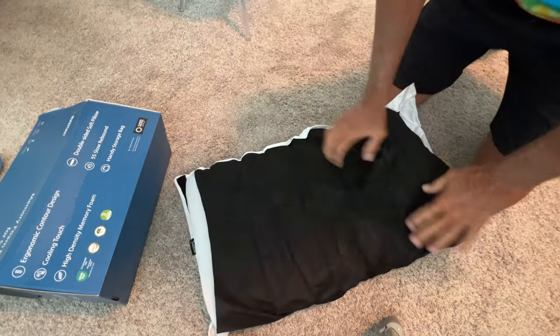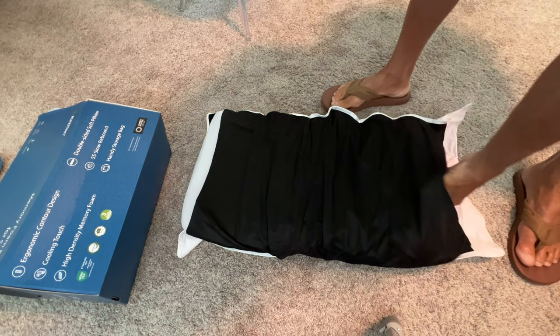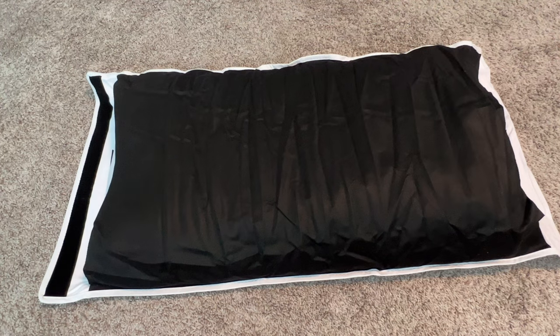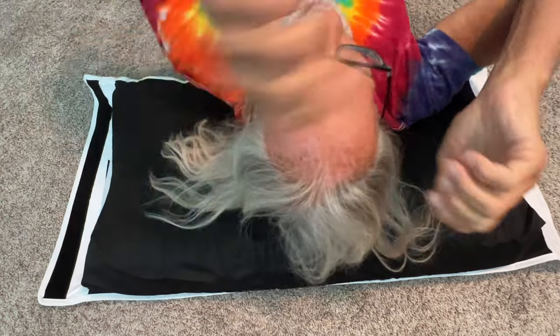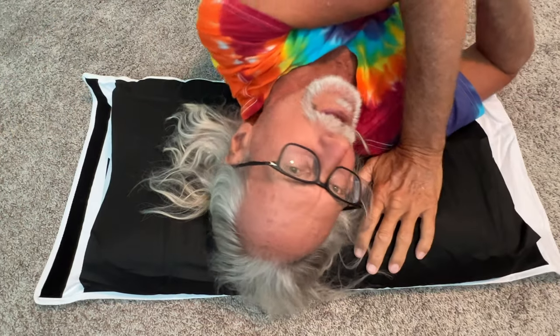Oh yeah, now it's getting more squishy. So it's been a little while and I just want to show you that it definitely got thicker. Now check it out — it's much thicker and softer. It expanded, you know what I mean? It went from here to here, so now you've got a nice softer pillow that you can do stuff with.